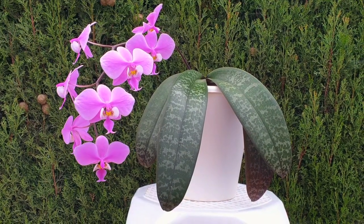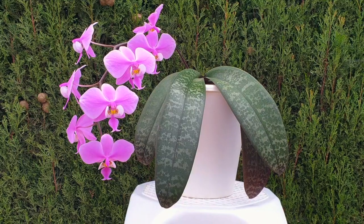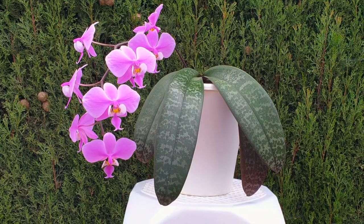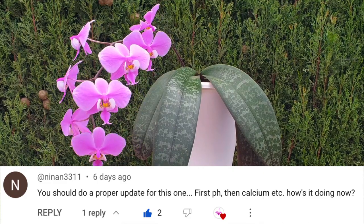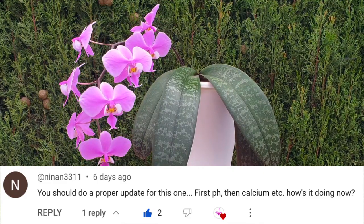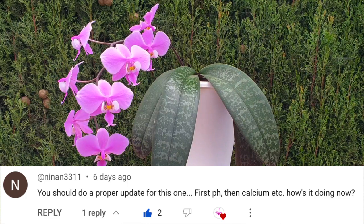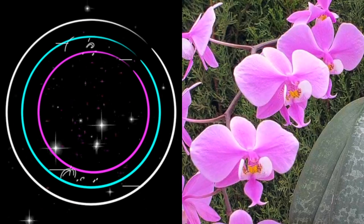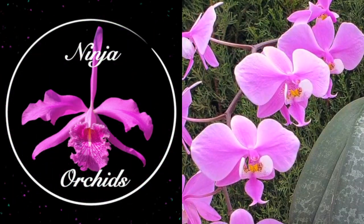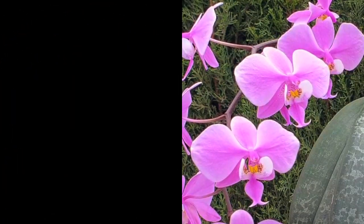This video is for anybody that is watching — thank you so much for being here. Specifically though, it was requested by Nina. This is for Nina because Nina watched a video that aired in April of 2022 — it has been a long time.